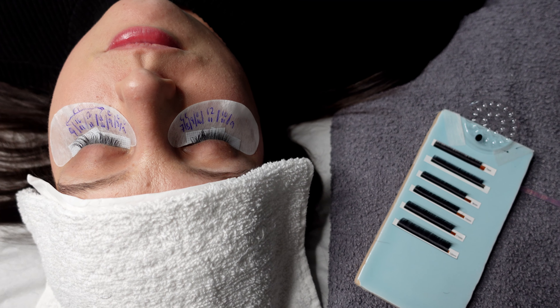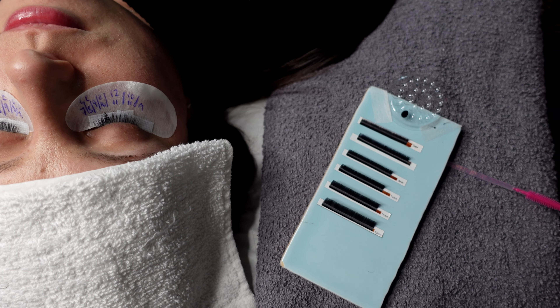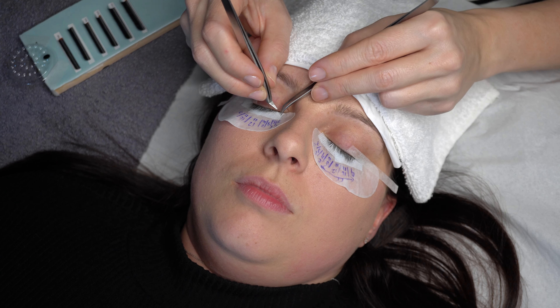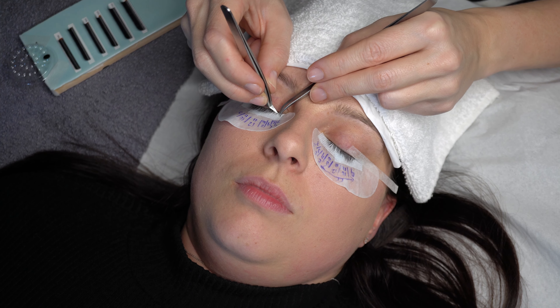If you'd like to elevate your lash skills and learn all you can about creating flawless, beautifully natural looking hybrid sets, hit that subscribe button, tap the notification bell and let's get going.